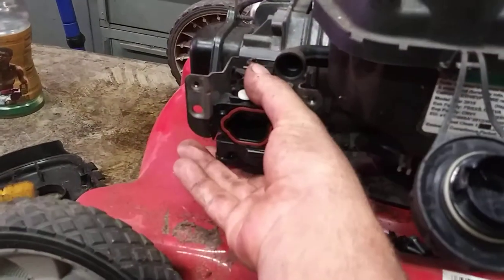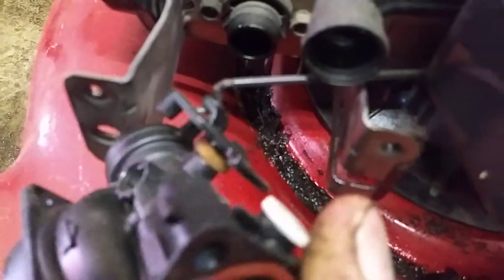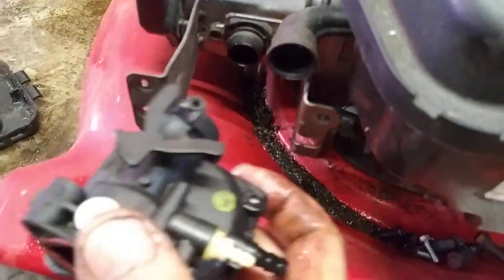Now we're going to pull this straight back towards you, then the throttle arm — just twist it and pull it straight off. Wiggle it off and it comes right off.